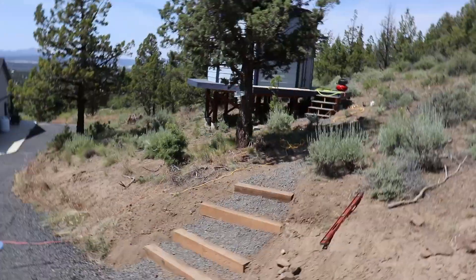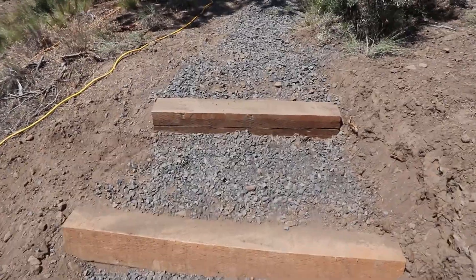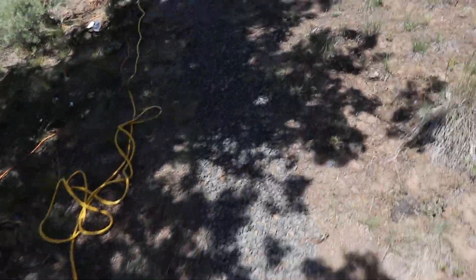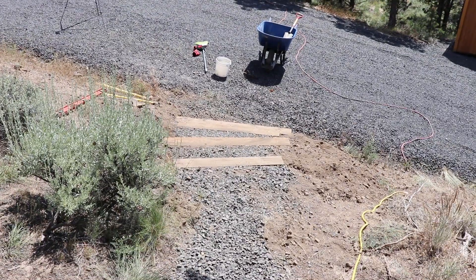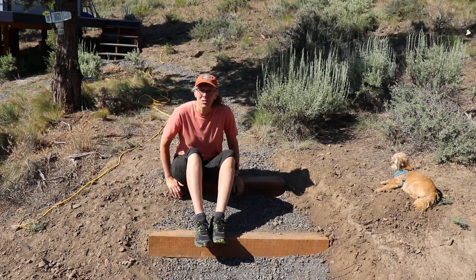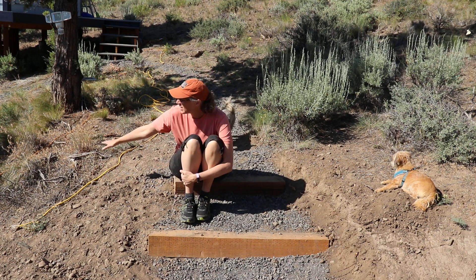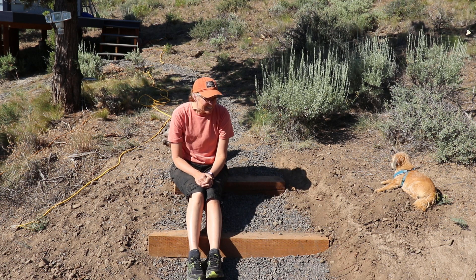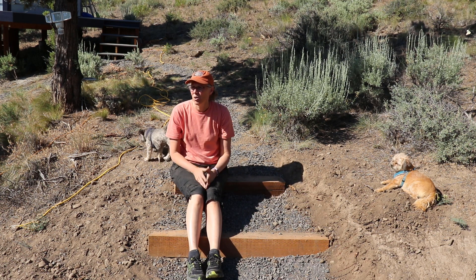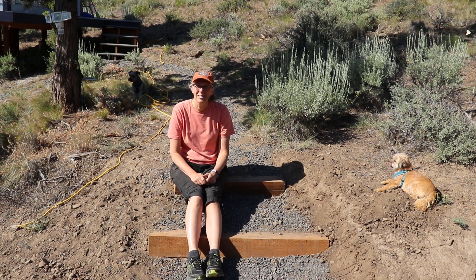Let's go take a look at it now. The steps are done! And I'm really looking forward to when all the weeds and everything grow back so that it looks real natural-ish. It was a lot of work, but yay! And now I'm rethinking — am I going to be able to do this from the house to the shop? I don't know. We'll see. I'd like to.